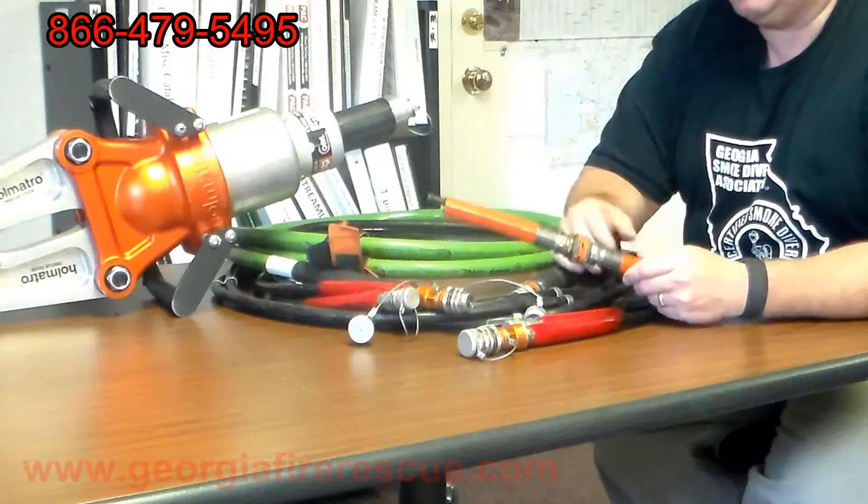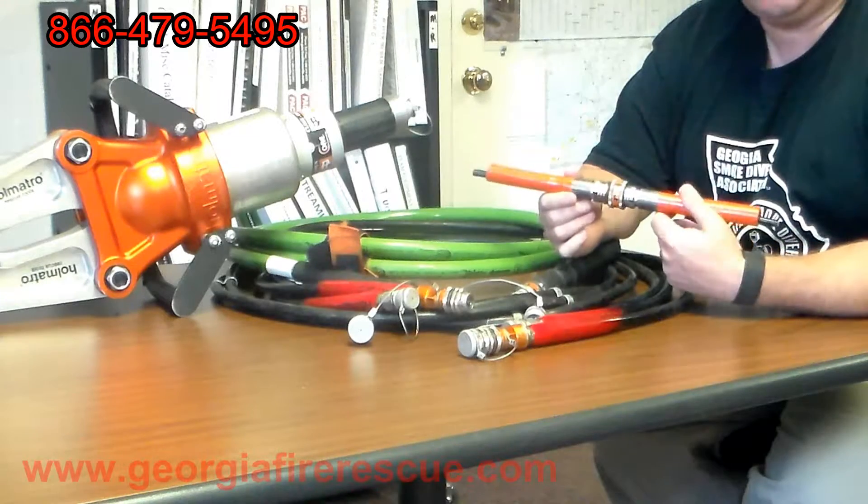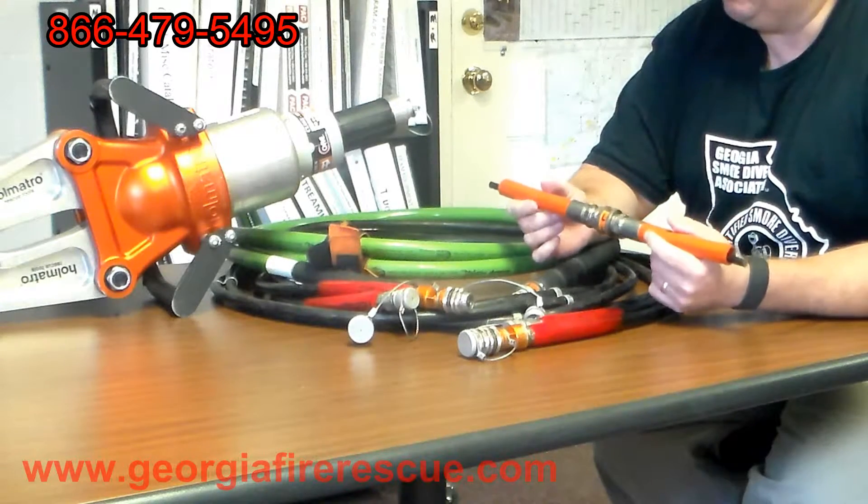Hey, this is Jeff from Georgia Fire Rescue Squad. Let's spend just a few minutes to talk about core technology hydraulic hoses and what that means.